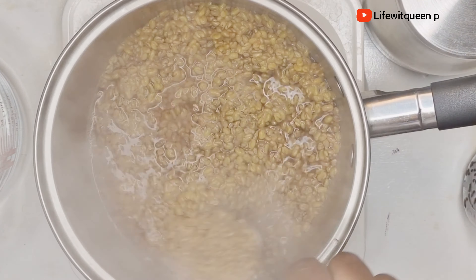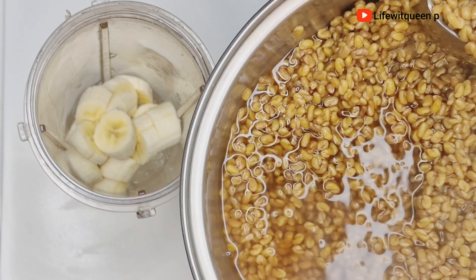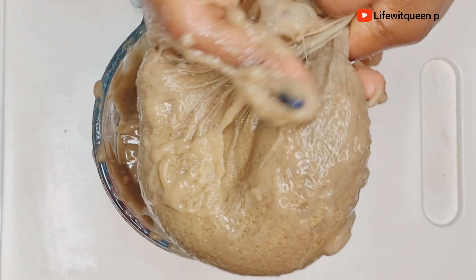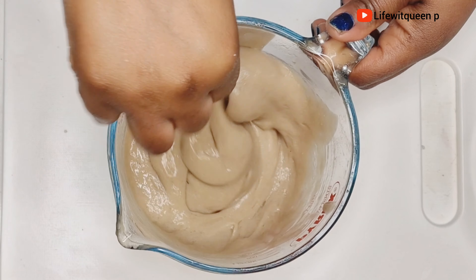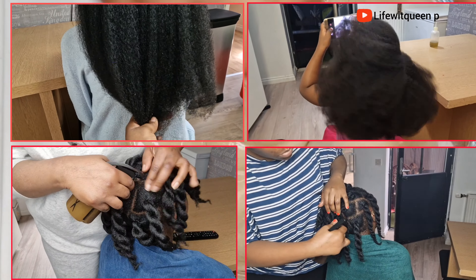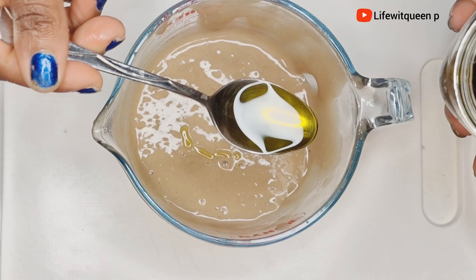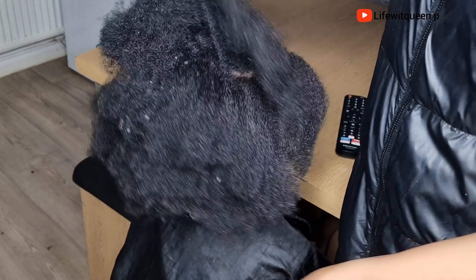Hey guys, welcome back to my channel. In today's video I'm going to be showing you this amazing deep treatment for your hair and scalp. It will help to promote healthy hair, boost hair growth much faster, and reduce hair breakage. In this channel I do DIY videos that can help you to grow your hair using natural ingredients. If you enjoy this video please don't forget to give me a thumbs up — grab a seat and let's get into it.